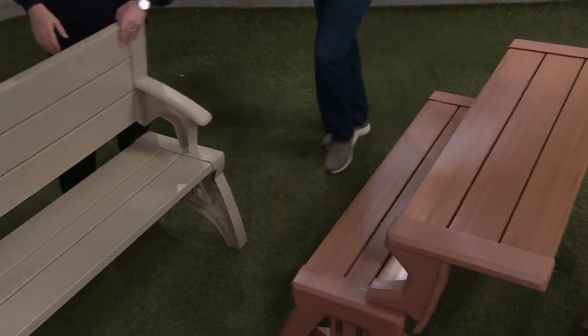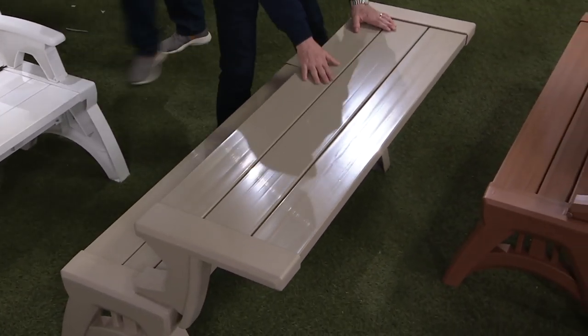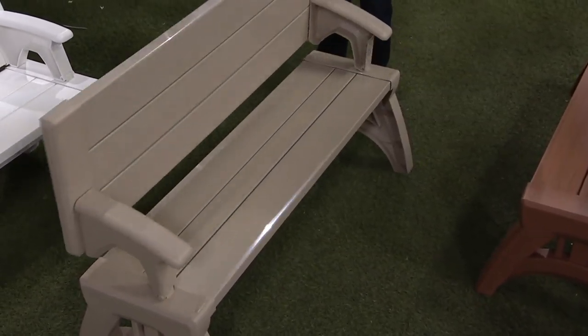Then we go to the basics. Tan — that tan color is a QVC exclusive. Let me point something out about this material.